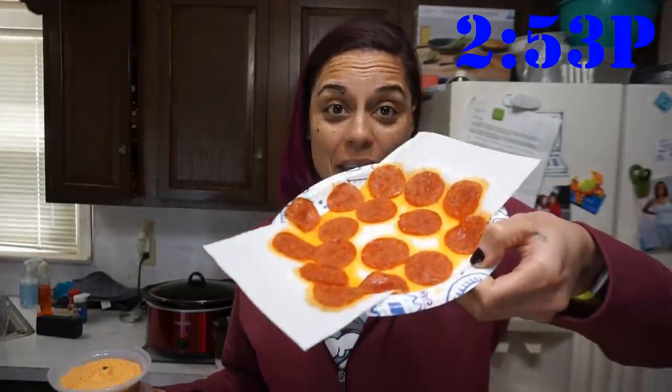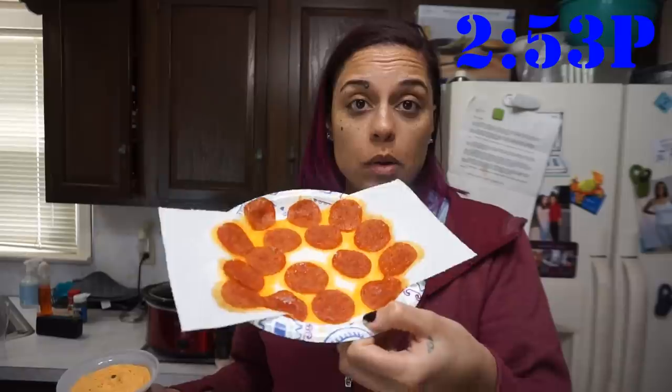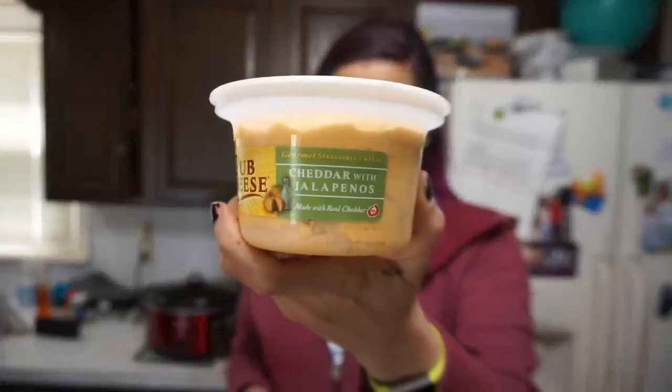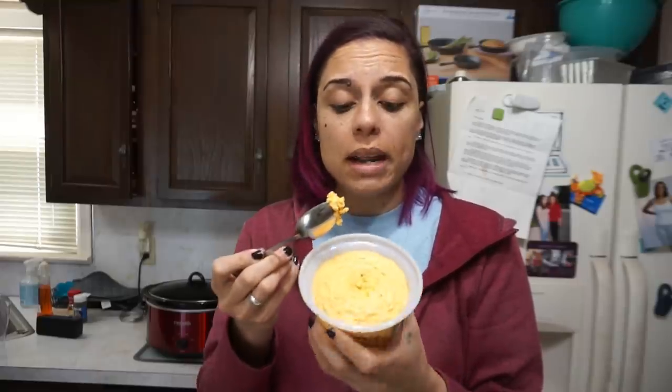Okay guys, it is snack time. I have my pepperoni chips here that just came out of the microwave. I just put an ounce of pepperonis on a paper plate with a paper towel to absorb some of the grease, and put them in the microwave for 30 seconds — that's all it takes. Now I have this pub cheese with jalapeños from Trader Joe's. To be honest I've never had this, don't really know if I've ever had pub cheese, but I saw that it had jalapeños and that was all I needed to know. I'm gonna give this a try right now, right out of the fridge. That's so good.